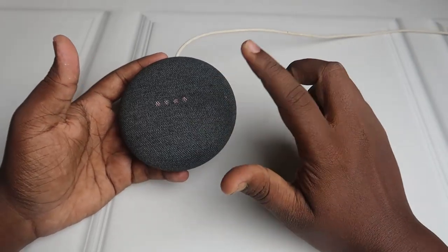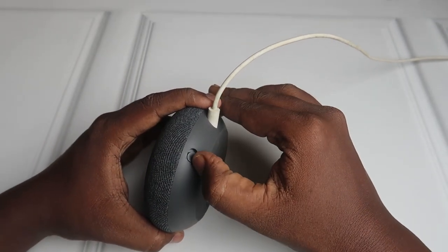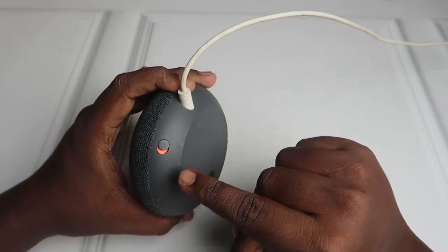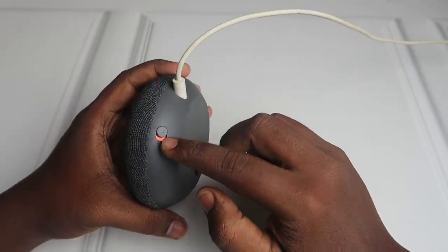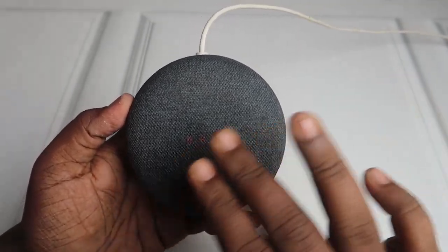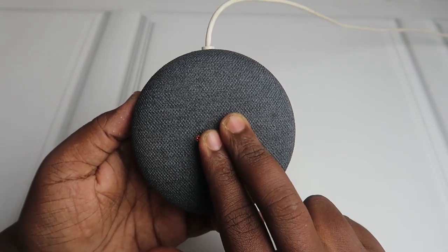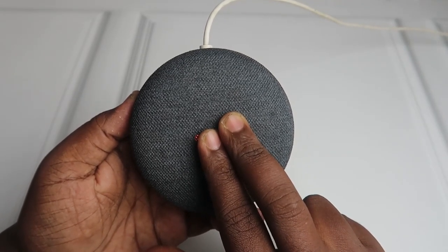Currently it's in the on condition. You can see a microphone here — you need to turn off the microphone. You should see the orange color, which means the microphone has been turned off. In the speaker you can see four orange lights. Just press and hold the speaker continuously. You can hear some digital voice.